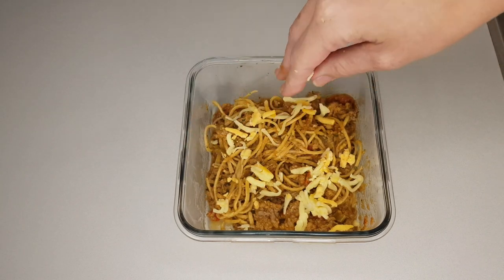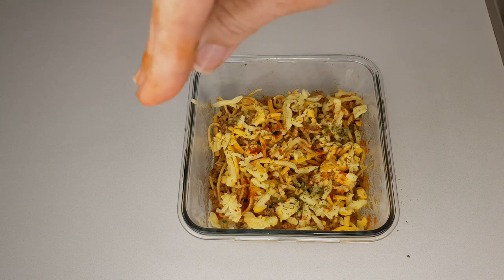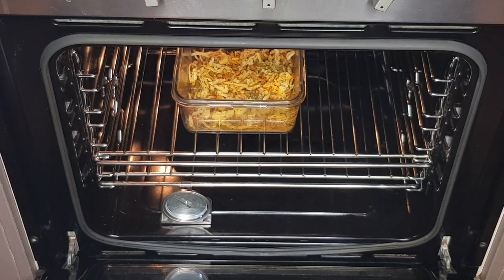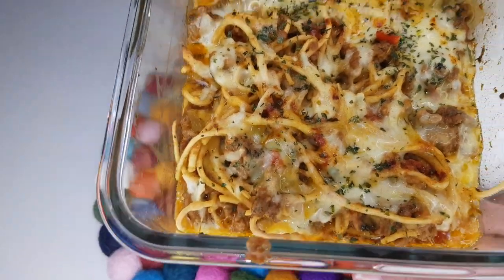Then I added my cheese, some garnishings, and baked it in the oven at 350°F or 180°C for about 15 minutes, just until the cheese browned to how I like it. And here it is just out of the oven.